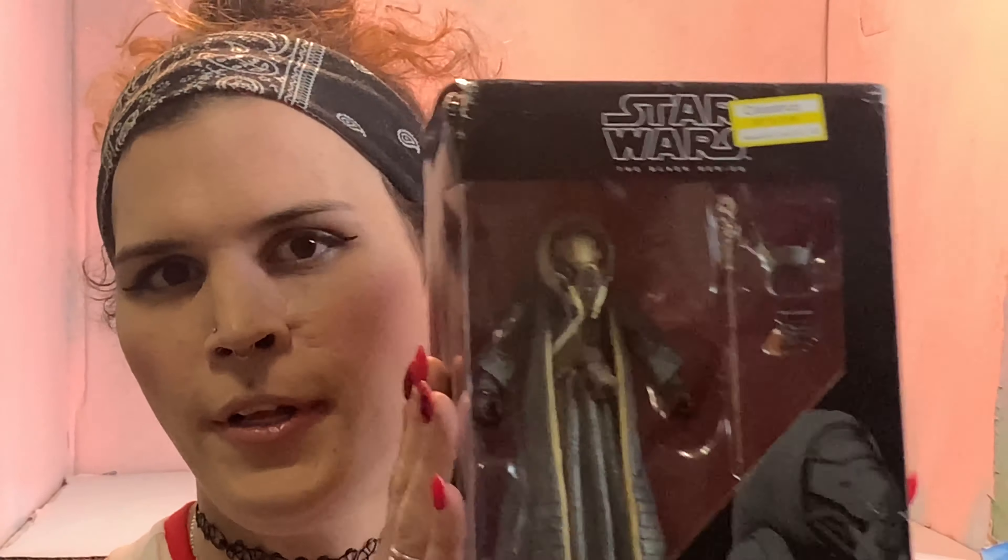So here's Moloch by himself, the front of the box. He's got a couple accessories. You can see he was clearance — that's still not the first price they paid for him. I paid even less on eBay, so that's cool. There's the back of the box if you want to read it — it's super long but you can pause the video. Here's the back of the box for Constable Zuvio, and then here is the back of the box for R5-P8 if you want to read it. All that being said, let's get these bad boys open.